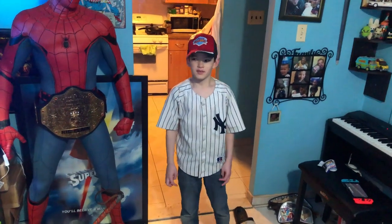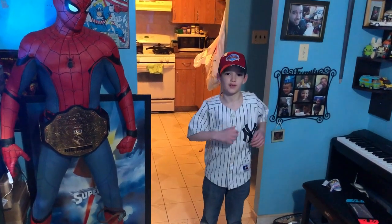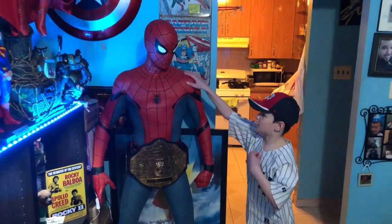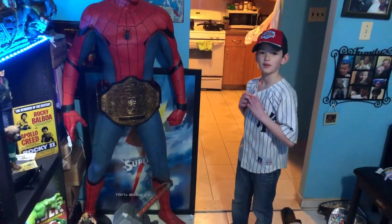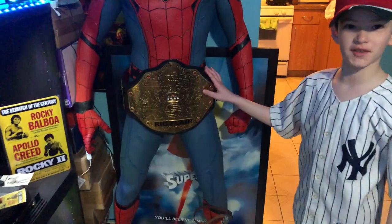For today's video we will be seeing all the statues in our living room. Let's start with the big guy here — this is our Spider-Man, a life-size Spider-Man from NECA.